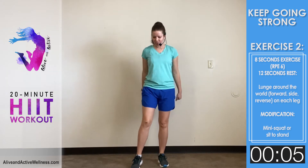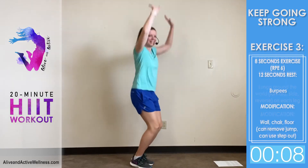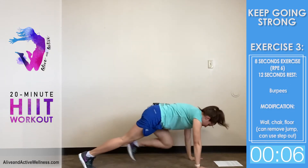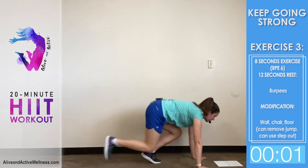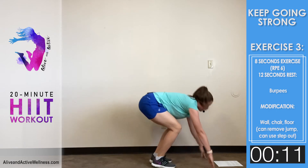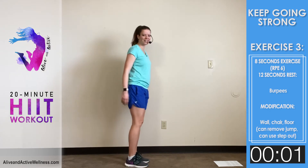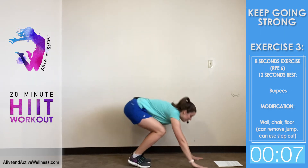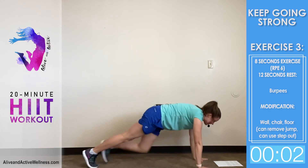Now we're going to the third exercise — burpees! You can do this. I'm going to do the modification. Keep your head up and try not to look down. You're going to go eight seconds at an RPE of six — starting to breathe hard, starting to become hard to talk — then you get twelve seconds of break. Give me your effort at six for the eight seconds. Good job!